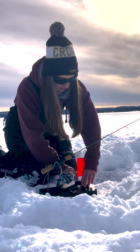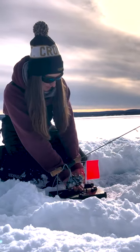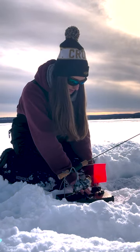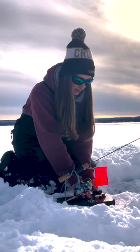You stick the flag on the other arm, and then there is a little black washer that sets the sensitivity. This can be used for crappies, walleye, or really any species through the ice.